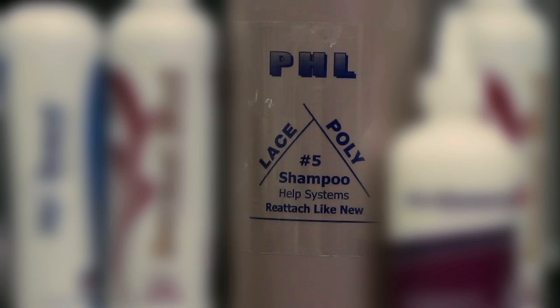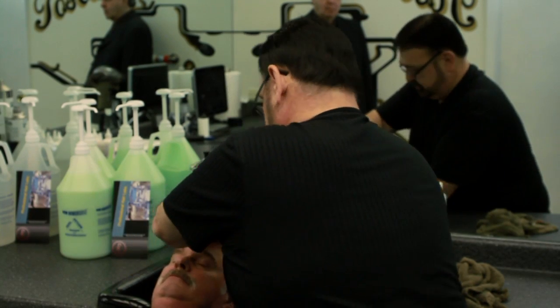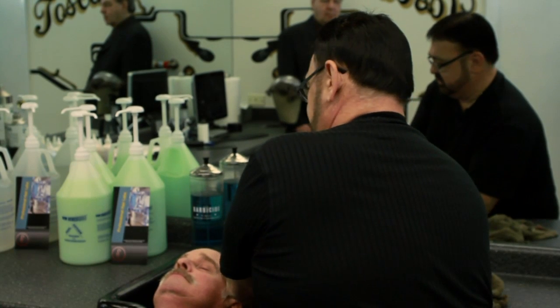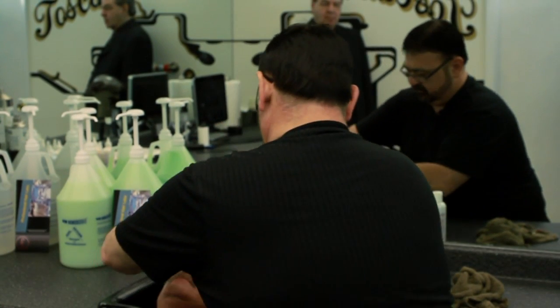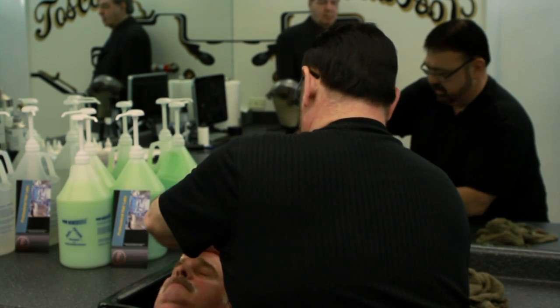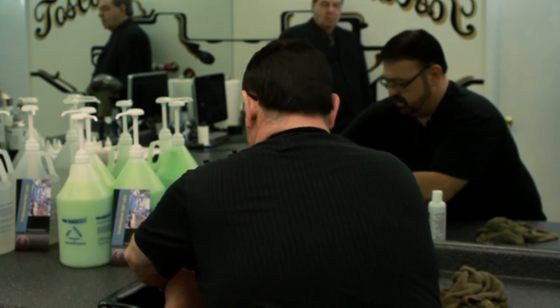We're gonna take the PH L number five shampoo and that's what we're gonna shampoo with for a final shampoo. It's the best cleansing shampoo you can use. But you wouldn't want to use this in place of the dual action, because the dual action was made to remove any excess adhesive. This is just to keep his scalp real clean. Lean way back, Dave. Now we want to rinse that real well.